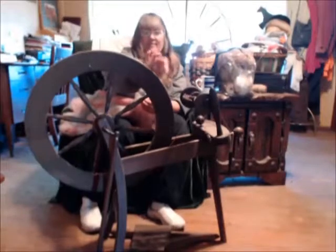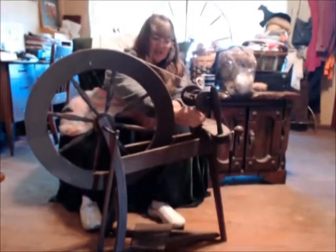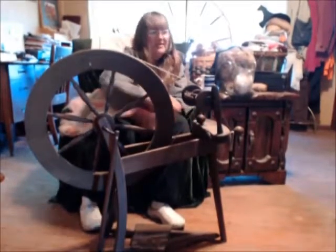She has a different drive band, which is kind of loose. She has a tension control, as you can see. And she definitely spins wonderfully — I love spinning with her. She is a single treadle.